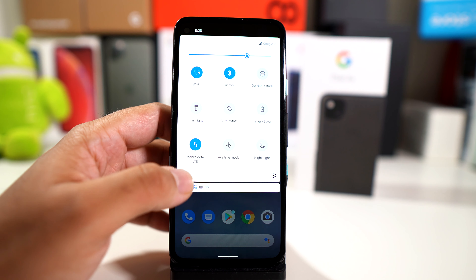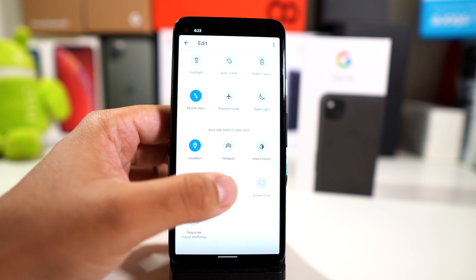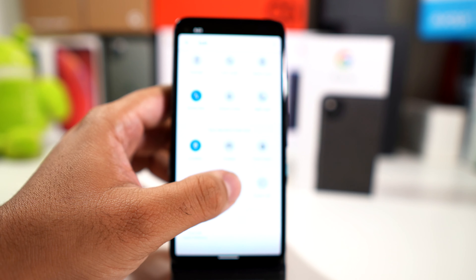So on the inside here, let's see if there's anything that you can add. You have location, hotspot, invert colors, dark theme. Definitely going with the dark theme option.